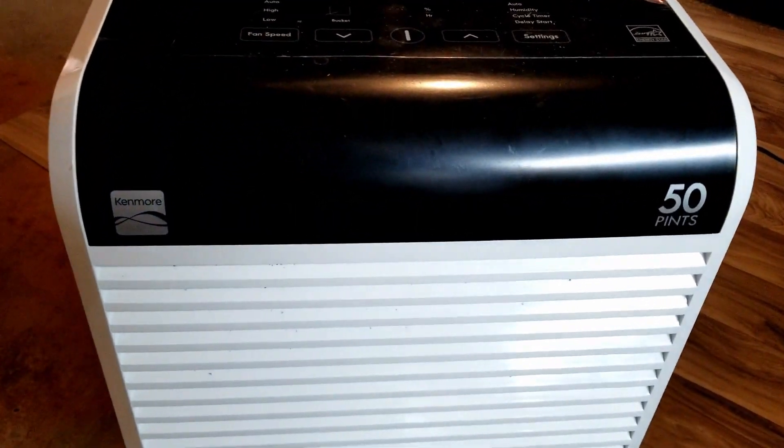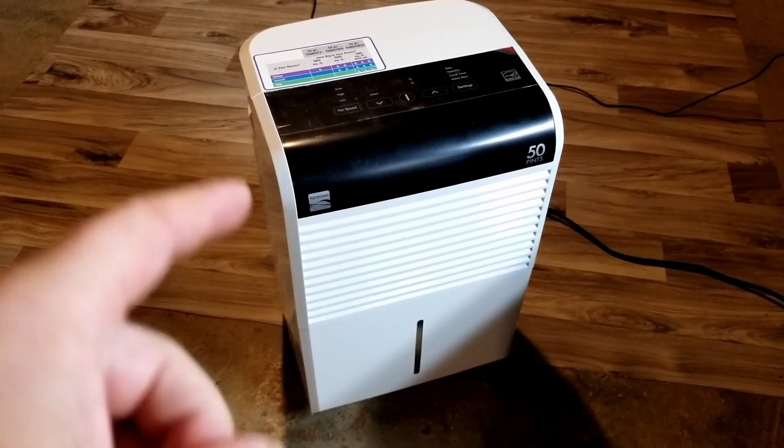Welcome back, Mongo Fix. Today Mongo is working on a dehumidifier.